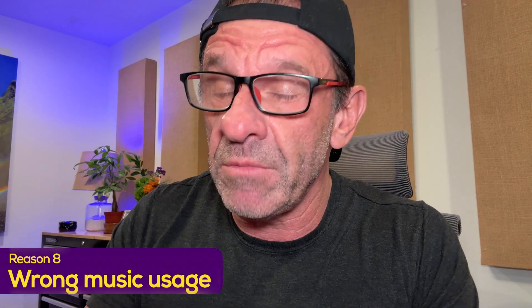The eighth mistake you're probably making is using music wrong — meaning you're using music where you don't need it. For talking head videos, personally I hate background music, though sometimes it can work for a section. But if you are going to use music when there is speaking, make sure it isn't too loud and doesn't overpower the speaker.